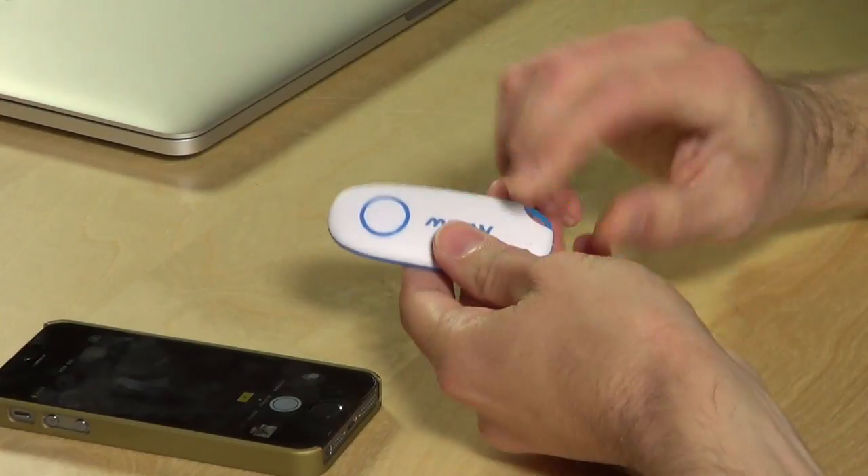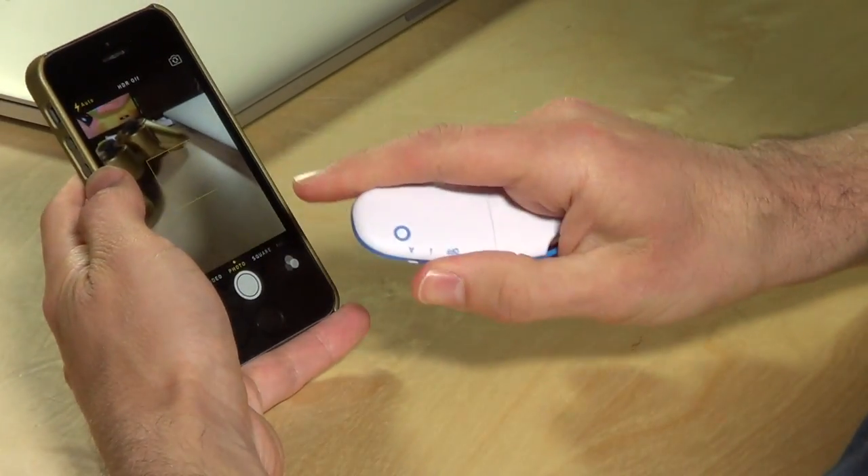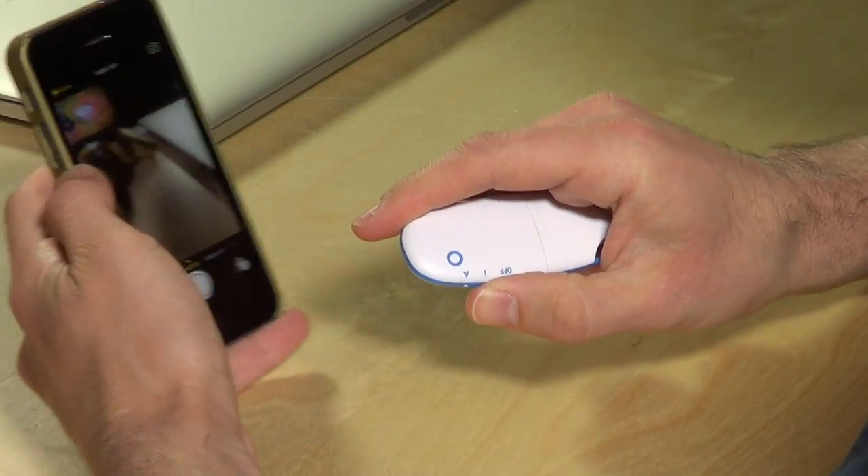Hey everybody, it's Lon Seidman. The folks from MPow sent this really clever little camera shutter to review. It works with your iPhone or Android phone — you just switch it on and it connects via Bluetooth. The I is for iOS and the A is for Android.